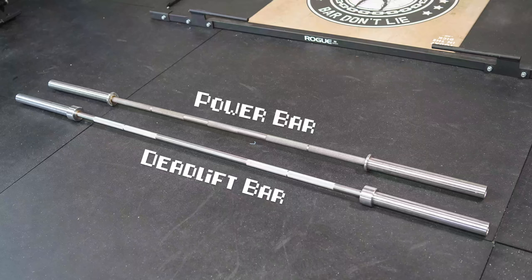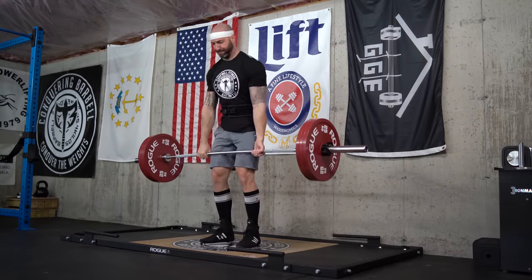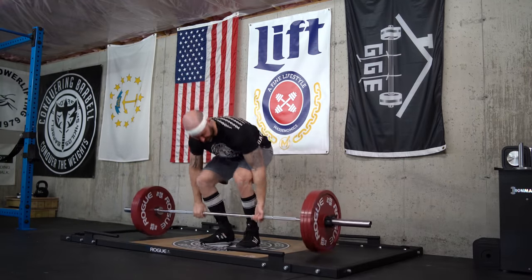Also, deadlift bars are not only thinner but also longer. In most cases these are about 90 to 91 inches versus a normal barbell which is usually around 86 inches. Because they're longer, the weights are distributed further across the bar, which helps you get more bend or flex and get into a better pulling position. One thing specifically notable about the Strongarm Sport bar is the distance between the sleeves — the greatest of any deadlift bar at about 56.7 inches between the collars. The Rogue version and Texas Power Bar is 56 inches, so you get almost a full inch difference.